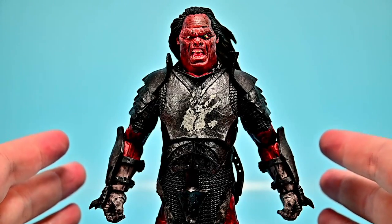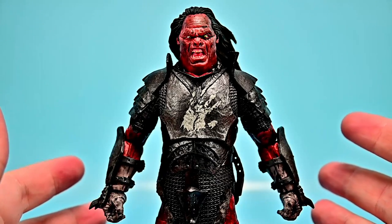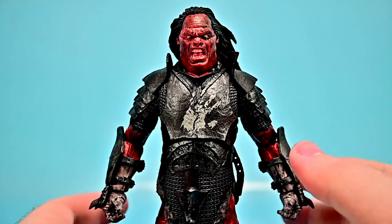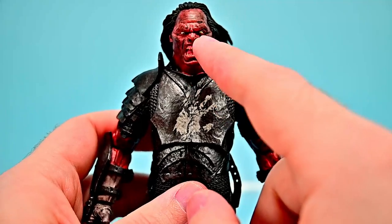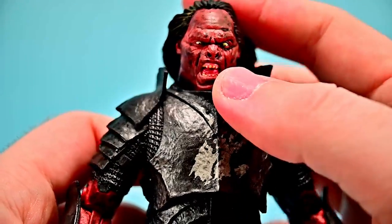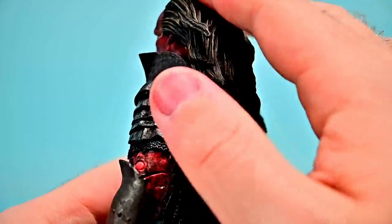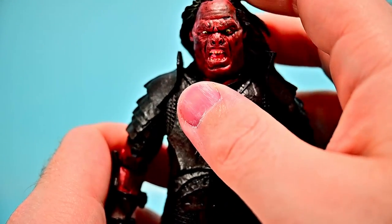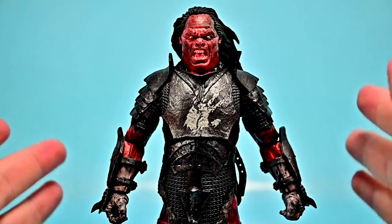Moving on to the Uruk-hai orc — it has some issues but not nearly as many as Gandalf. The Uruk-hai are orcs bred in Isengard, possibly through crossbreeding of orcs with men, known as strong brutal warriors who wore the white hand of Saruman on banners, helmets, and their faces — you can see the white hand on his chest plate. My main issue with this figure is the eyes: much like Gandalf, they look weird — sort of looking down and possibly a little cross-eyed.